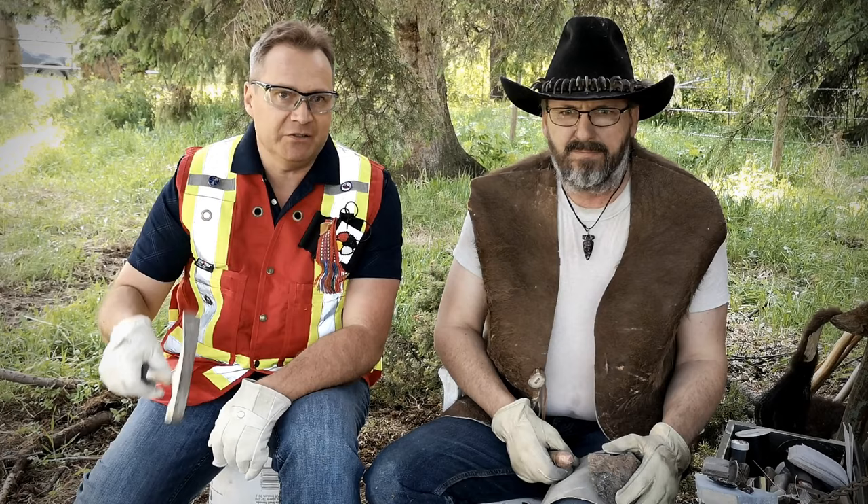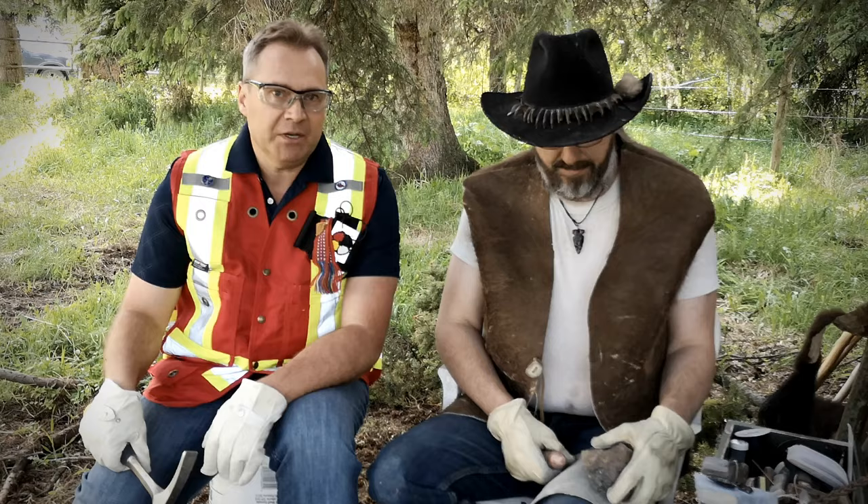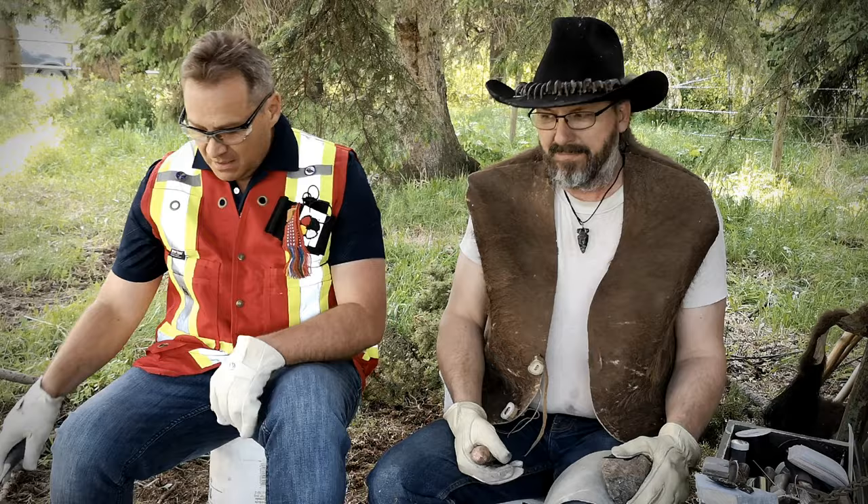Tansi, boys and girls and fellow lifelong learners. My name is Keith Diakiu and I'm a proud Métis Canadian as well as a professional geologist. Today I'm going to learn just like you the uncommon art form of flint knapping with my good friend, Mr. Todd Brown.